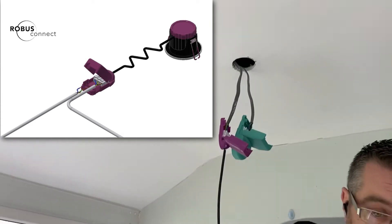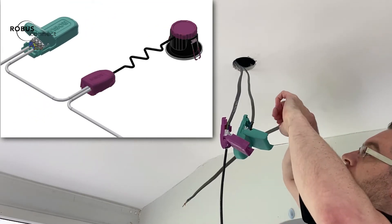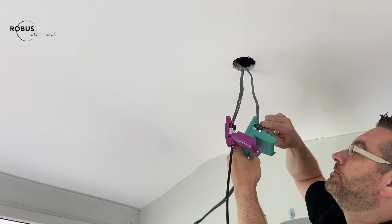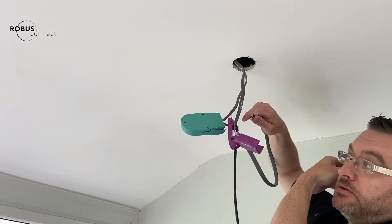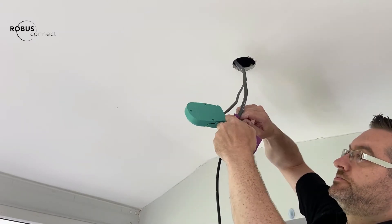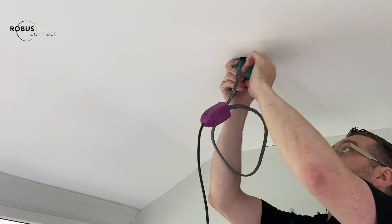Then we just need to take our short length of cable and loop out from our dimmed output, our earth, and our neutral — live, earth, and neutral out from our RX200D — and feed that into our first downlight on the circuit. Straight in. Close up the frame relief. Then we can feed our RX back up into the ceiling void.